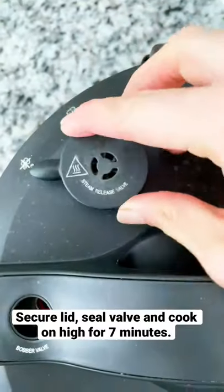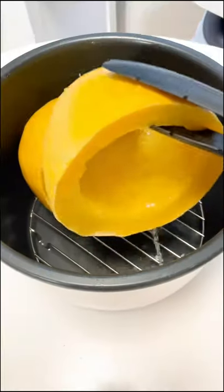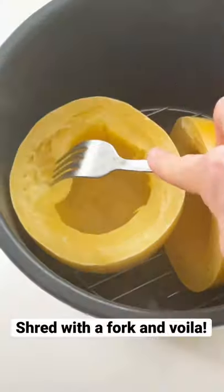Secure the lid, seal the valve, and cook on high for seven minutes. You're going to manually release the valve, pour out any collected liquid, and shred with a fork.